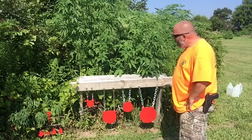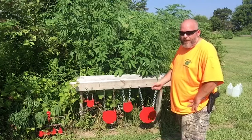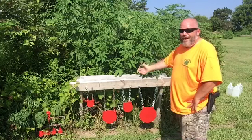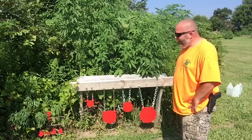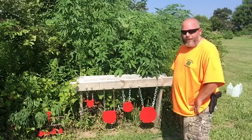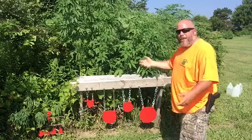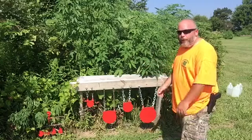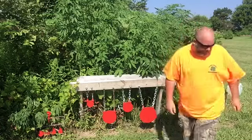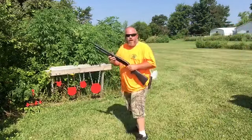Man, it's hot out here. These weeds are taking over my range. I do not feel like going all the way back to the garage, getting my heavy weed whacker, lugging that heavy thing back out here, adjusting the choke, hitting the primer, and then sitting there pull-starting it. Man, I'm already sweating. There has got to be an easier way to weed whack. I got an idea, I'll be right back.